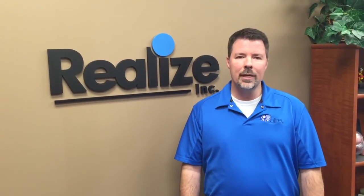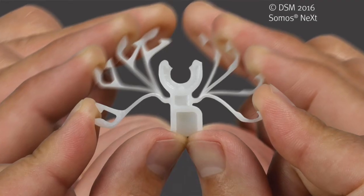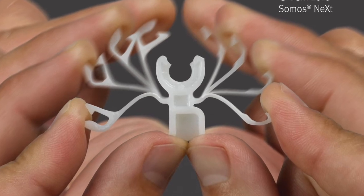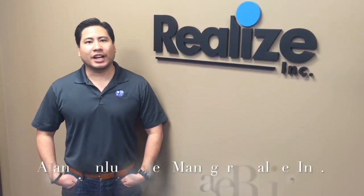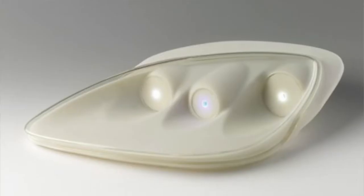It's good for snap fits, jigs, fixtures, anything that's going to be tested and used in the real world — that's why our engineers really like it. Somos Next is considered a high-performance ABS-like material. Most of our customers like it because it's highly durable and functional.